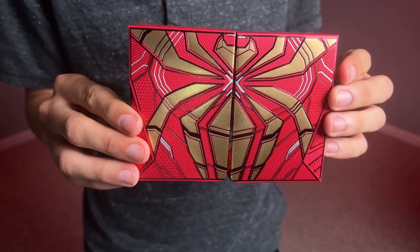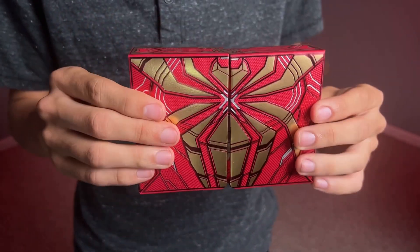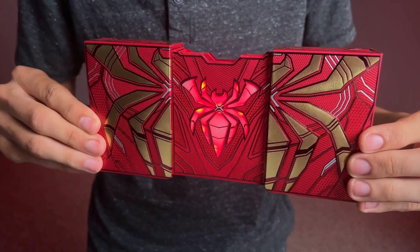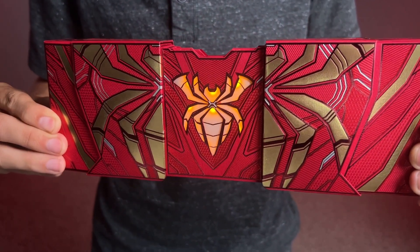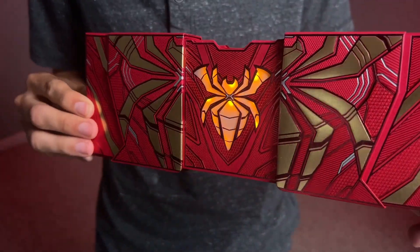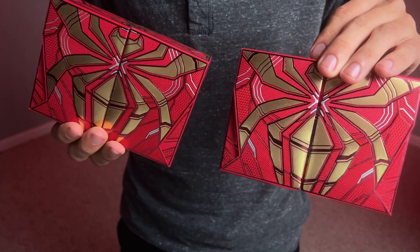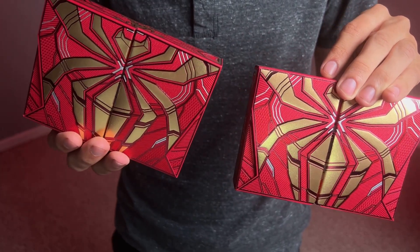These are the Spider-Man Iron Spider playing cards by the Card Mafia, and these have a lot more secrets than what you might think. Not only do they open once, but they open twice and change colors with the light that's inside. And did I forget to mention that there's actually two different versions of this deck? I'll be reviewing both of them today.